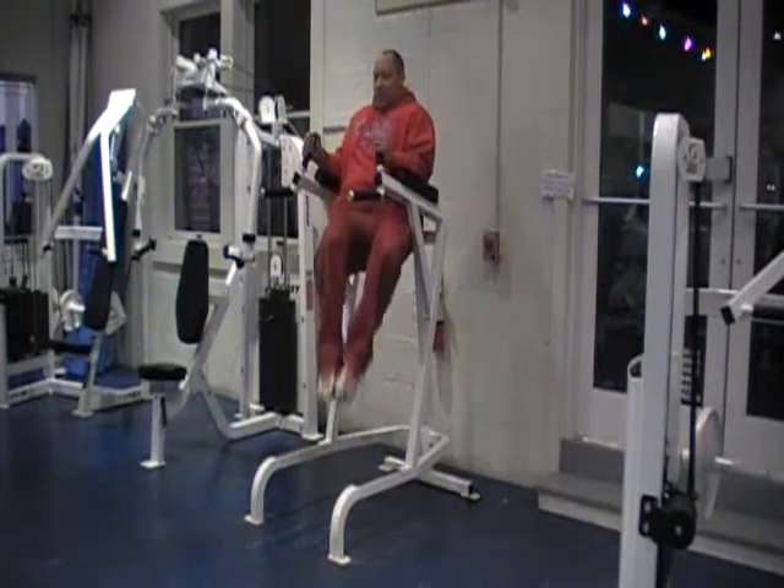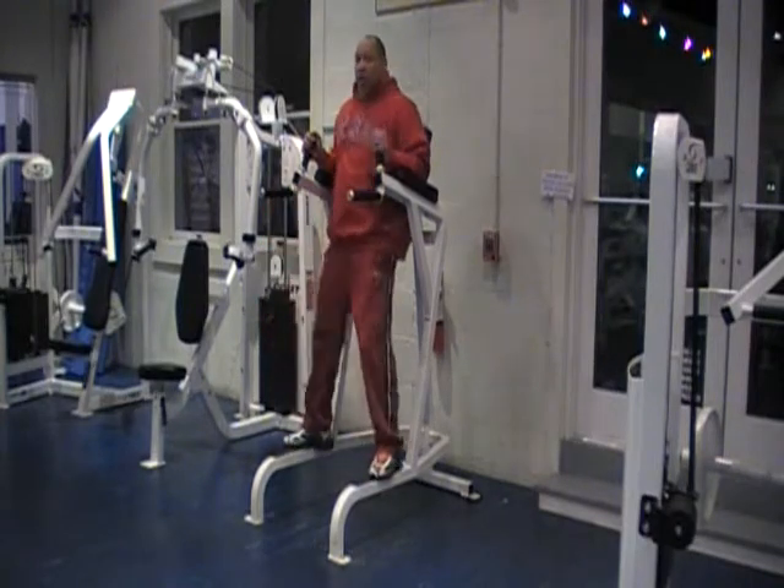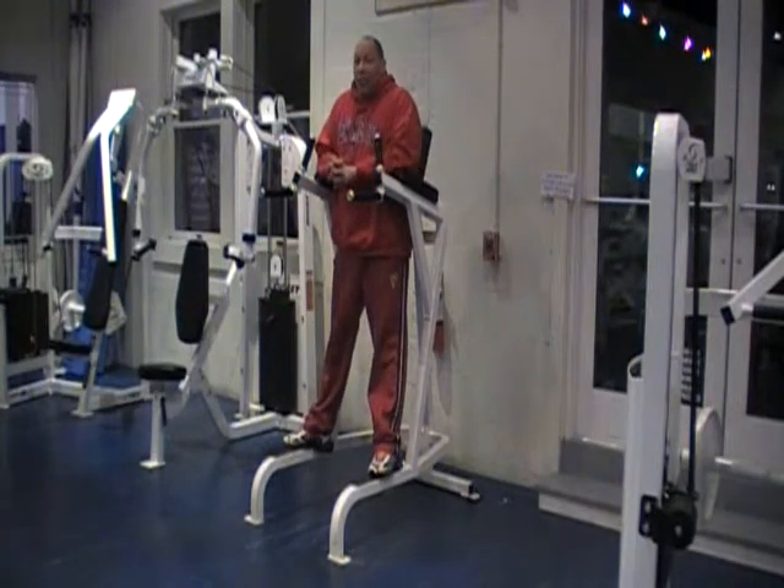We're going to come up to the left, up to the right, up to the left, up to the right. Twenty each side, and you're ready for your next exercise.